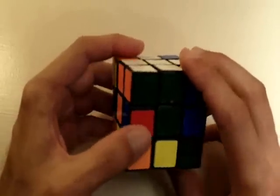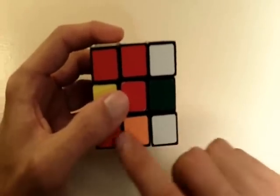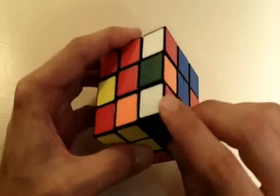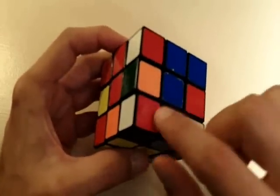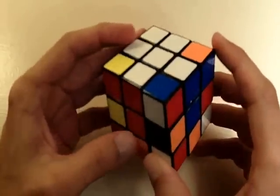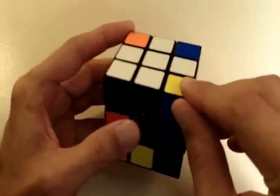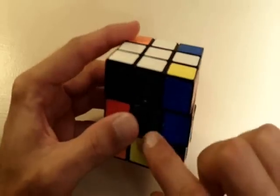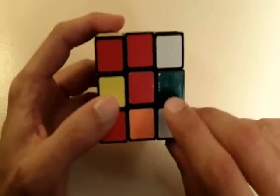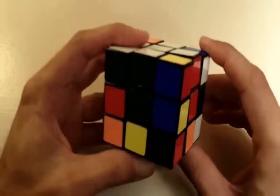Let's see if there are any more pieces in the bottom layer. Here we have another piece that's already in the bottom layer. Let's put this one into its correct position. This one is white, red, and green. Since it's white, red, and green, we know that it needs to go into this position right here because this position has a white center, a green center, and a red center. So this white corner piece needs to go into this position.